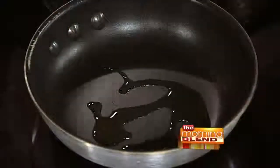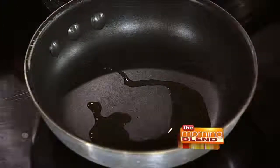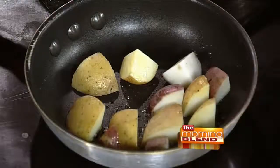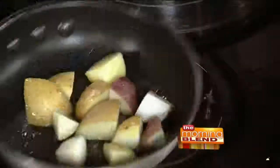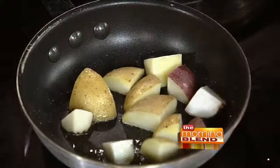The first thing I'm going to get going is the veggies, because our meatloaf is not going to take all that long. We're going to get a little bit of olive oil going in our pan. We're going to get our Yukon Gold and red potatoes going in the pan, put a little bit of salt in there, and let those brown up just a little bit.